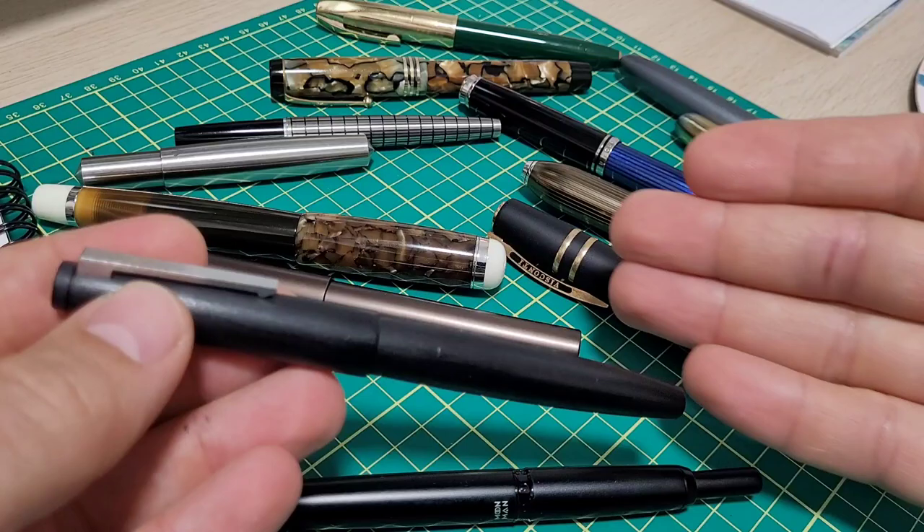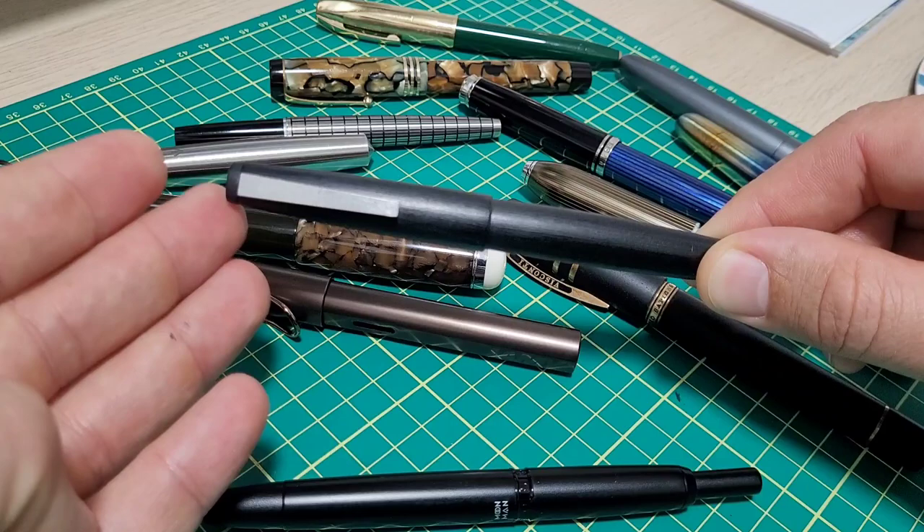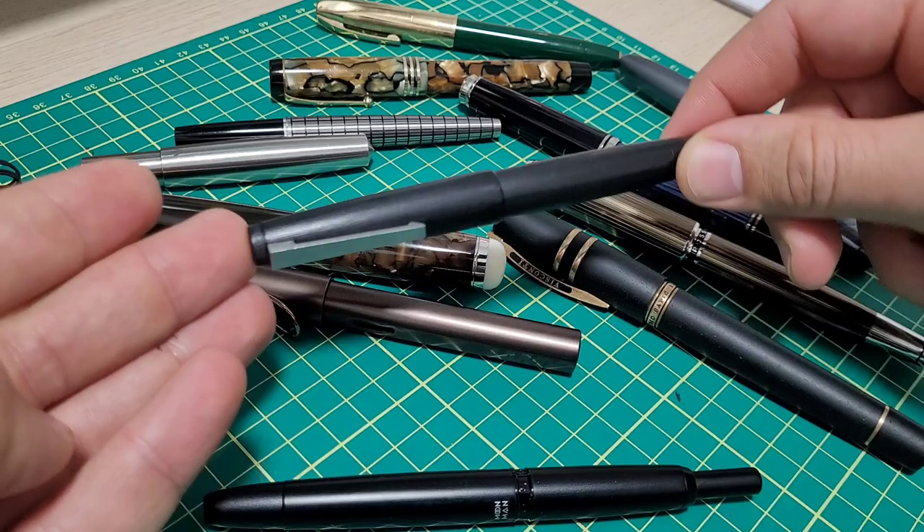I understand there are so many different manufacturers and there isn't a universal standard for all nib points, so there will be some variance. But if you're going to call something an extra fine, get it in the ballpark of an extra fine.